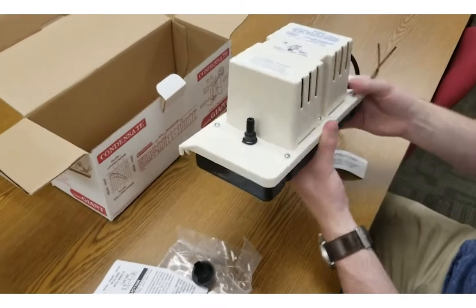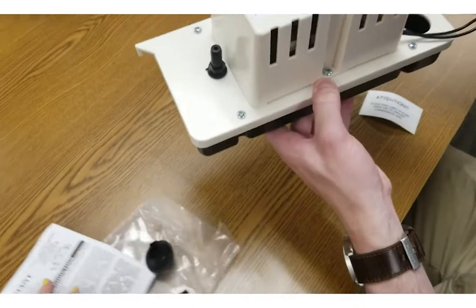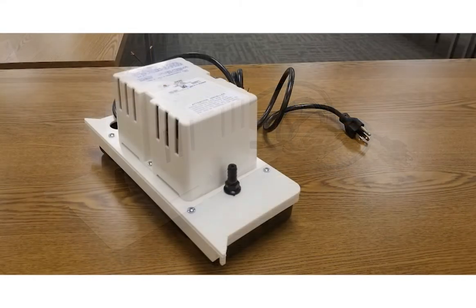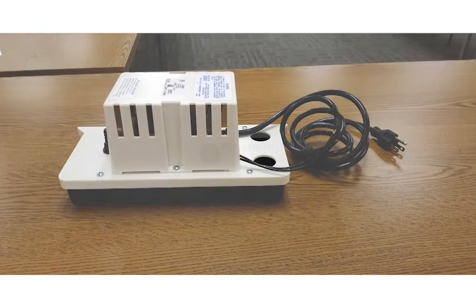This condensate pump is the perfect replacement for your Hartel pump in terms of efficiency and price. Here are a few images of the pump. Please visit our website PlumbingPlanet.com for more information.